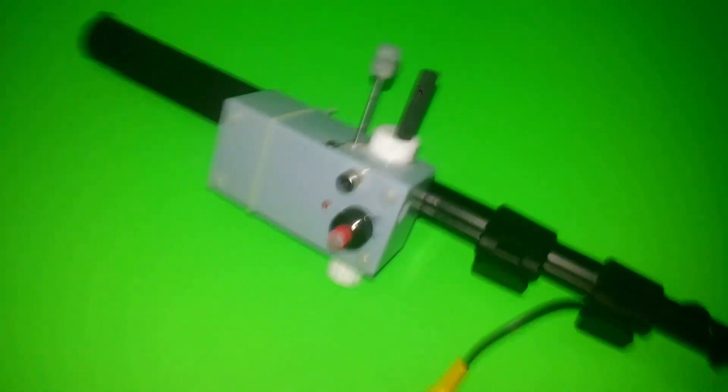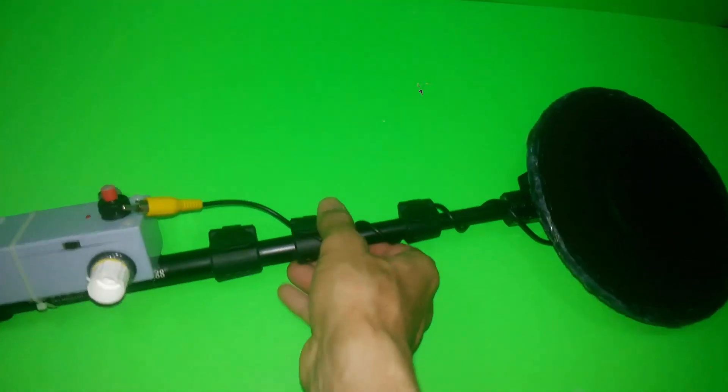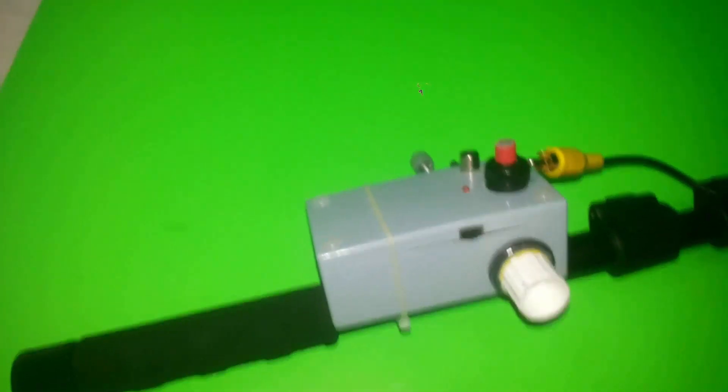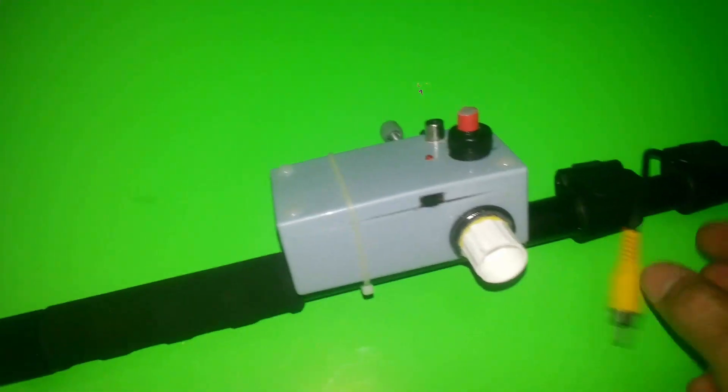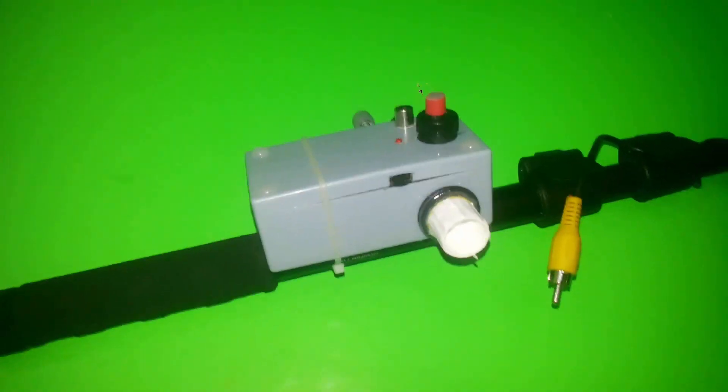Why DIY? First, I wanted to get some experience with how these things work. Also, and maybe this is what pushed me the most — when I was looking on eBay or Amazon to buy one, it was really, really expensive. So I said, okay, with my little experience in electronics and soldering, I will create my own metal detector. I made a plan and this is the result — as you can see, it's working fine.